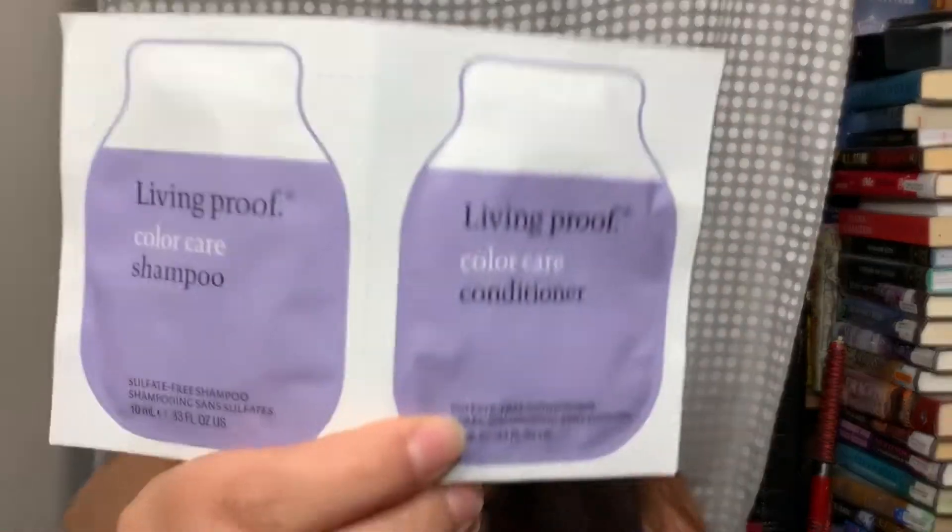I got Caviar Into Aging Replenishing Shampoo and Conditioner samples. There were a lot of samples in here. I also got a Lip Improve Color Care Shampoo and Conditioner — I might pass that one to my mom since she doesn't have color-treated hair and nobody else does.